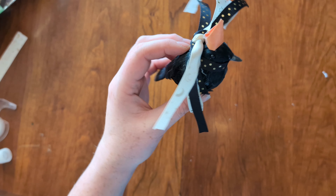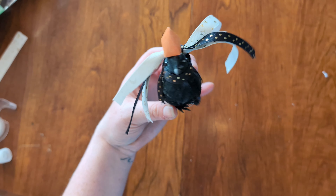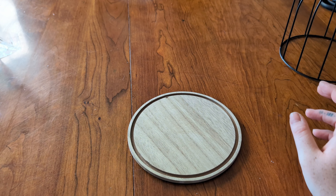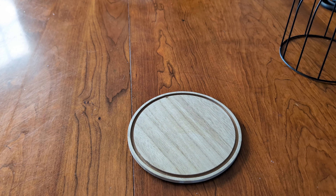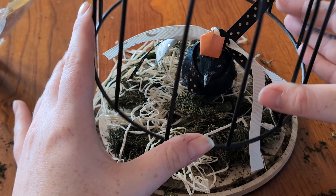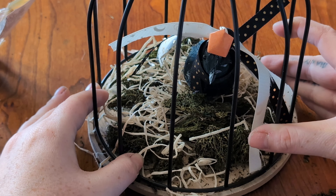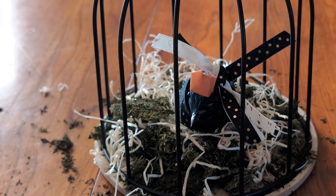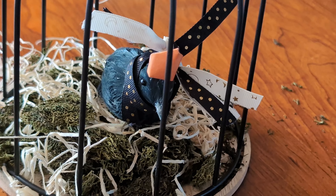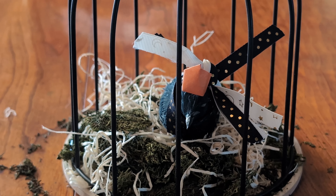This is what she looks like so far, so now we are just going to add her into her little birdcage. Here I just played around with some of the straw — I also added some moss I found in my craft closet and just kind of played around with it until I was happy with it. I just laid her in there; I didn't have to adhere her to the moss itself. She's set up on her own perfectly, and now we're going to add on the finishing touches and wrap up our little craft.